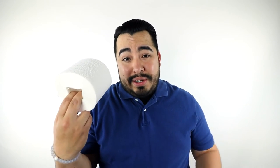Scott has done something revolutionary by removing the tube. This is tube-free toilet paper. See? No tube. It's crazy.